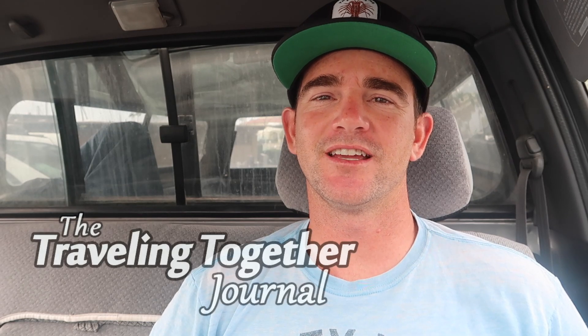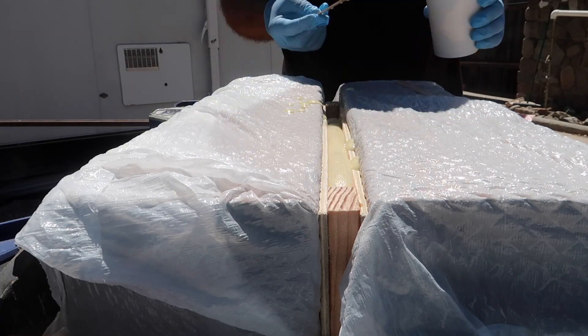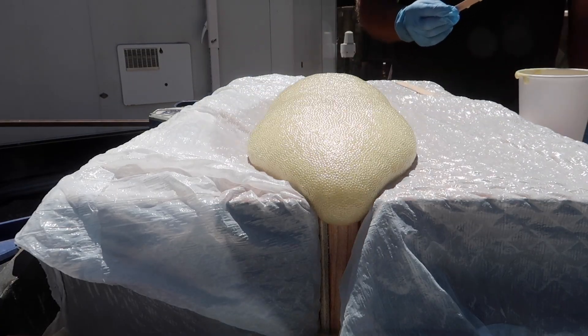Hey guys, Matt here from the Traveling Together Journal bringing you another camper build video. Today we are going to try to build composite panels out of wood and pour foam.